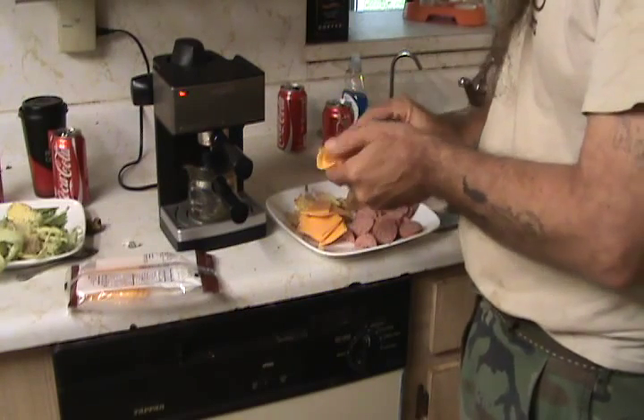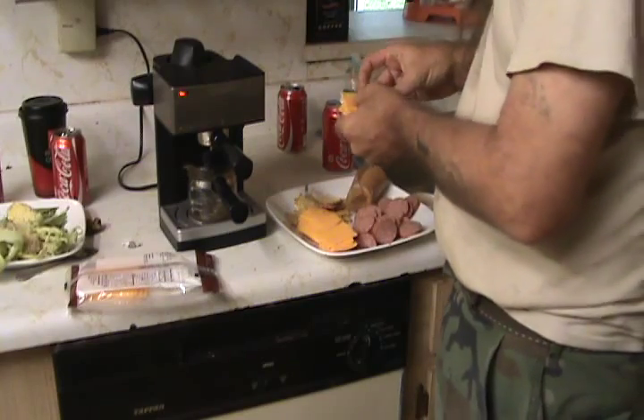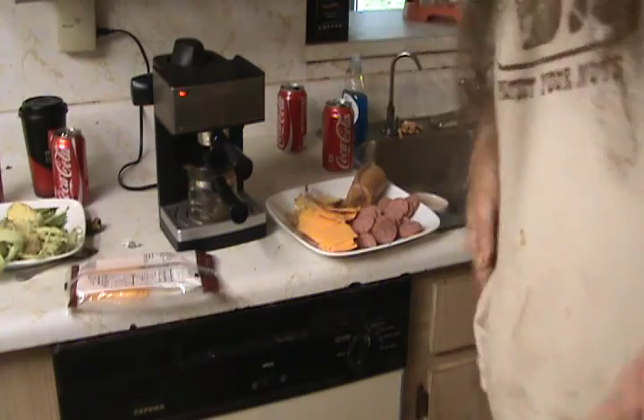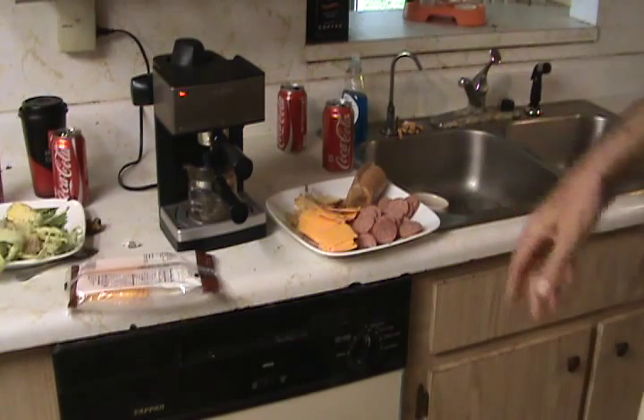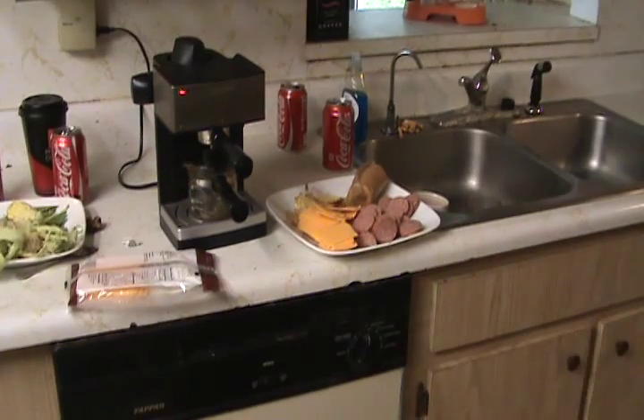This has been Redneck Breakfast — Redneck Breakfast Cooking 101. We'll holler at y'all — all y'all hairy bitches and hairless bastards — later. See you later.